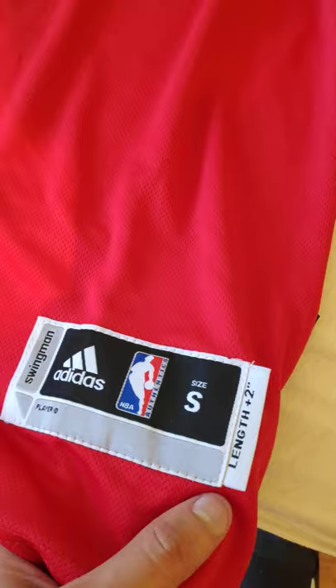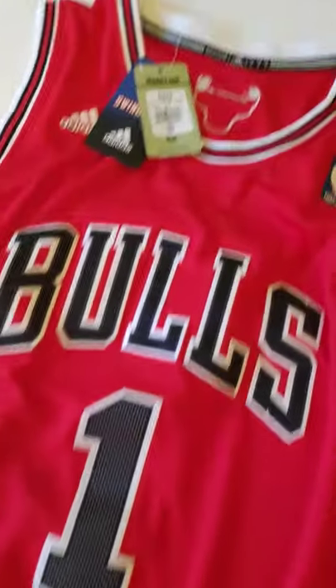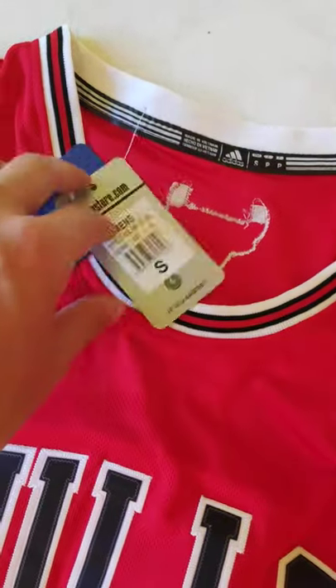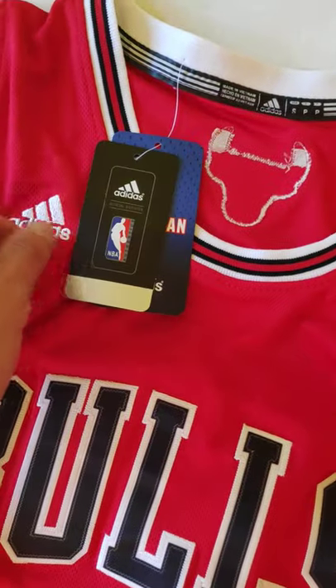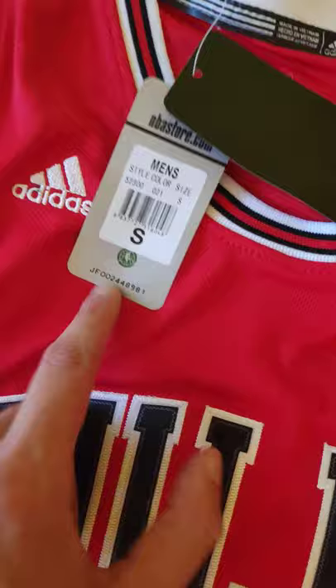The best thing about these jerseys are that they come with a tag. You have this tag, it's an Adidas Swingman Edition jersey. You have an official NBA store tag, men's size S.